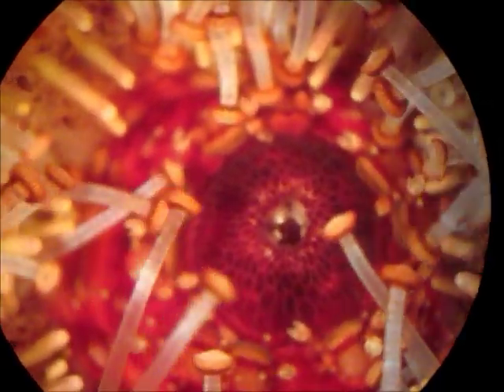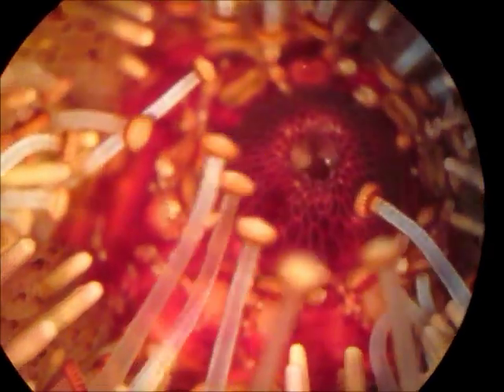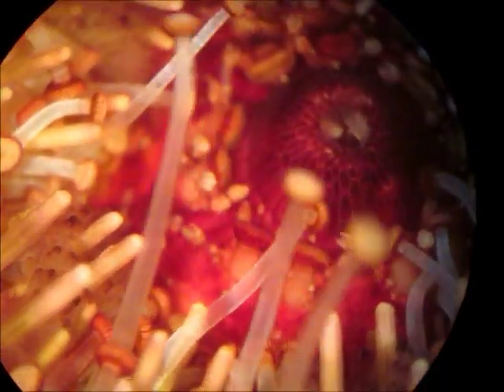It's pretty cool just to watch it. It's pretty wild in the middle of a microscope. I could really just sit here for a while and just watch.